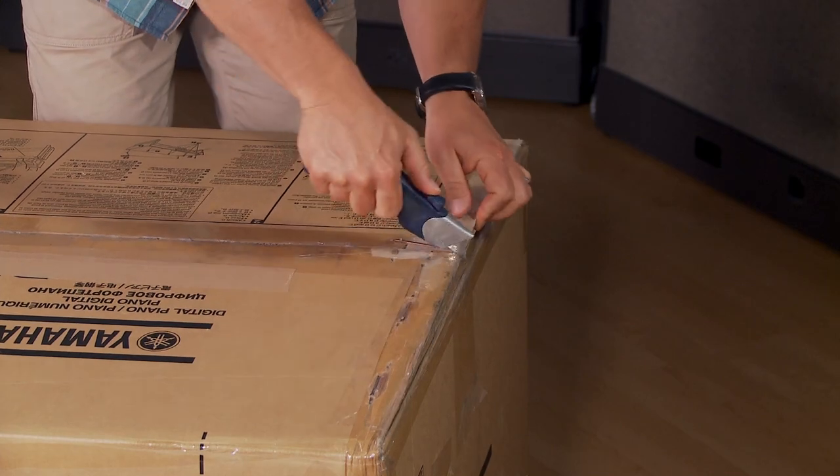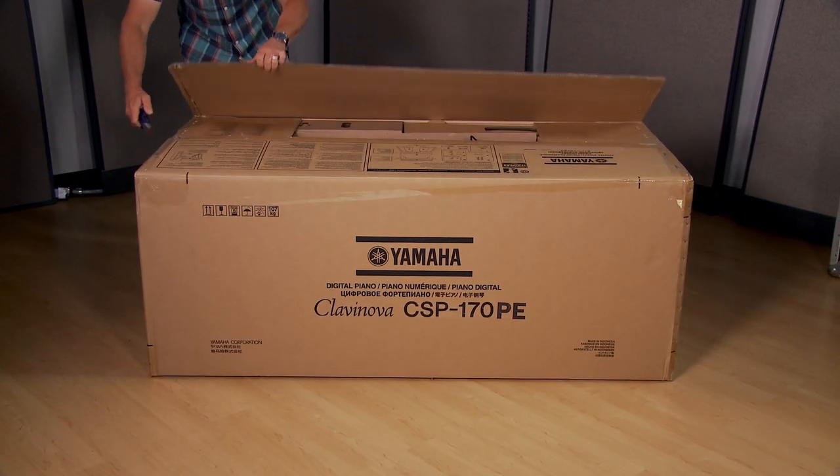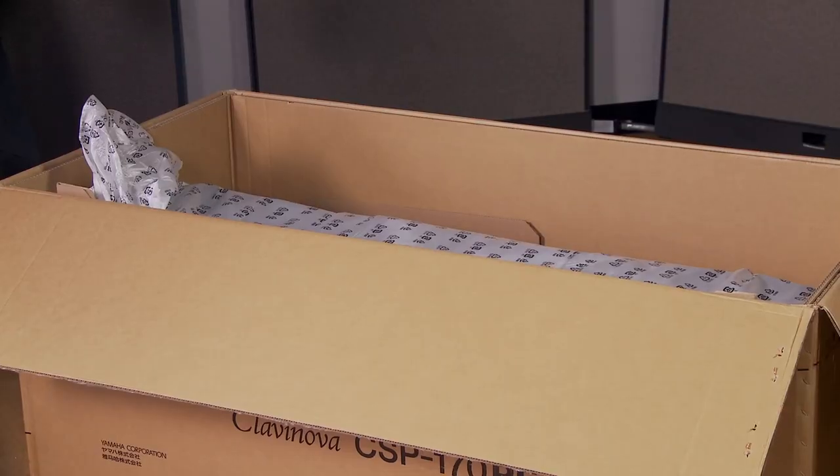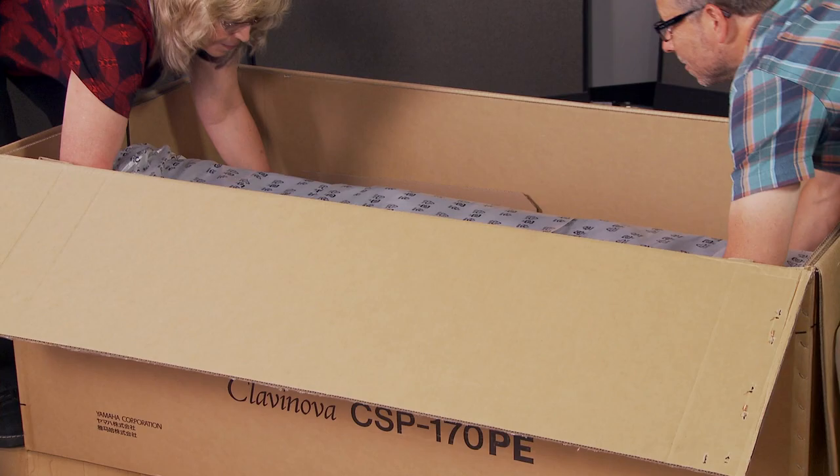First, open the box. Then, with a partner, remove the piano section.